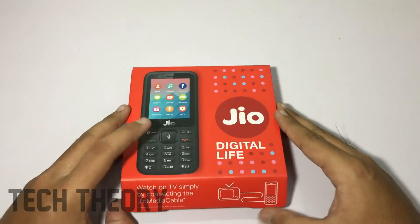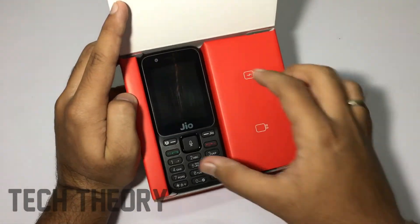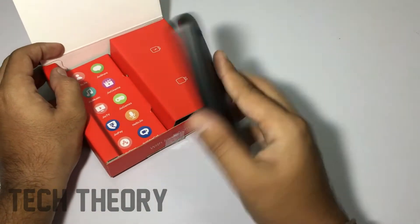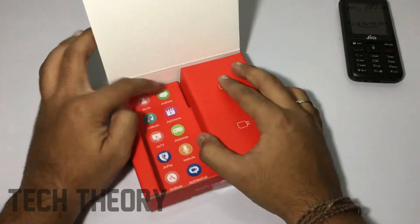Opening up the box, we first have the GeoPhone itself. You get the app list over here — GeoMusic, GeoCinema, etc.